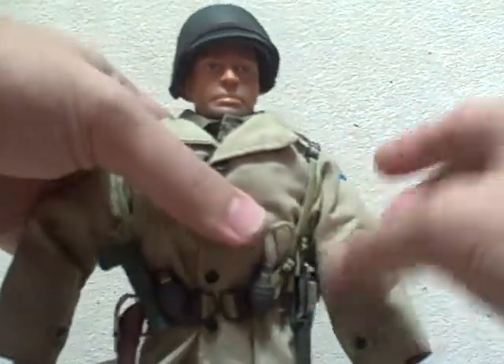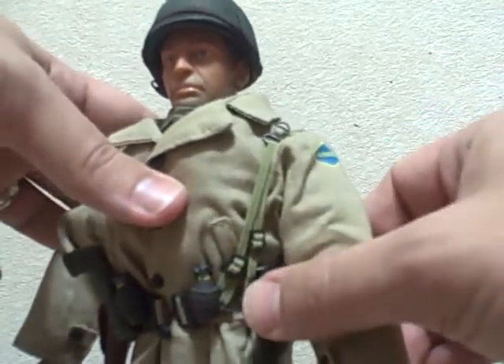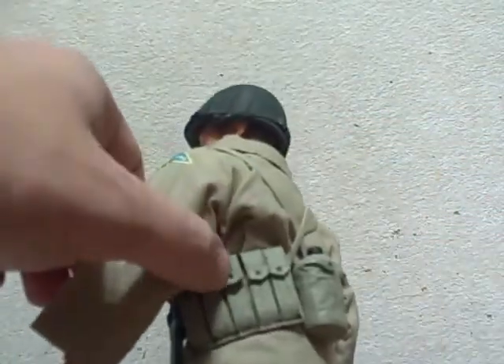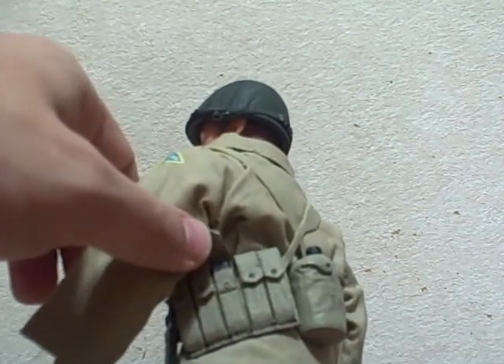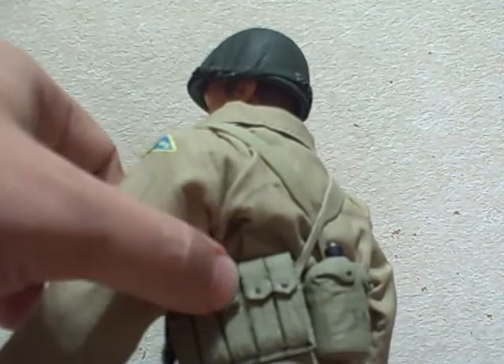This even has the suspenders that are accurately made, and a canteen. There's an ammunition pack that you could actually flip open and see the magazines for his Thompson submachine gun.